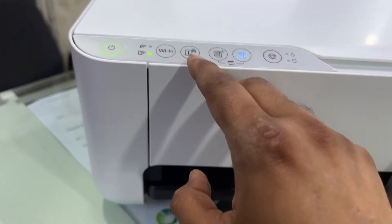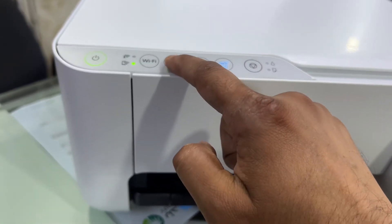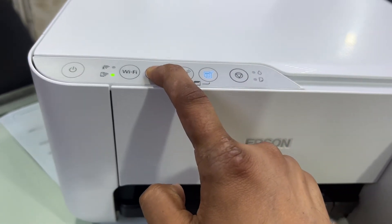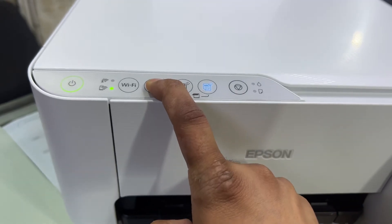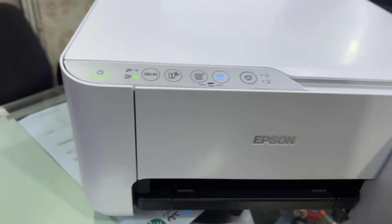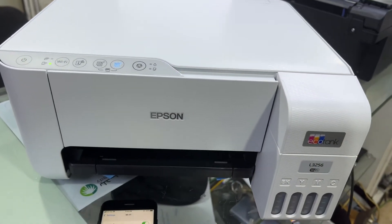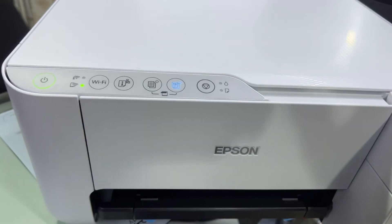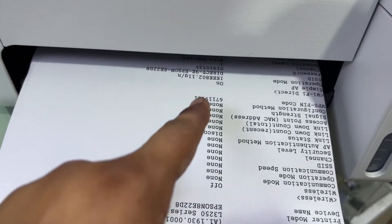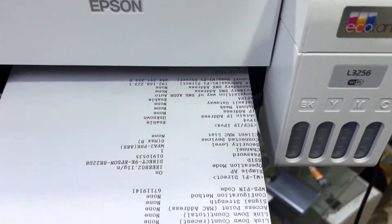To get the password, press and hold the I button for seven seconds — it will print a wireless information page. Counting: three, four, five, six, seven. Now it will print the wireless information page for us.